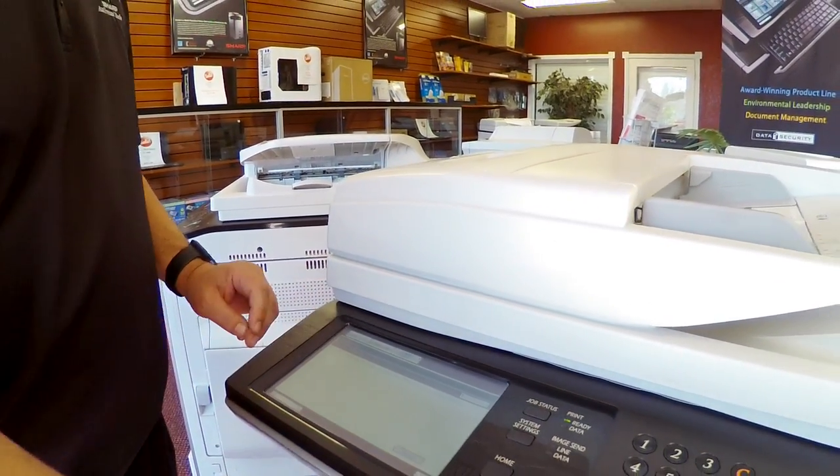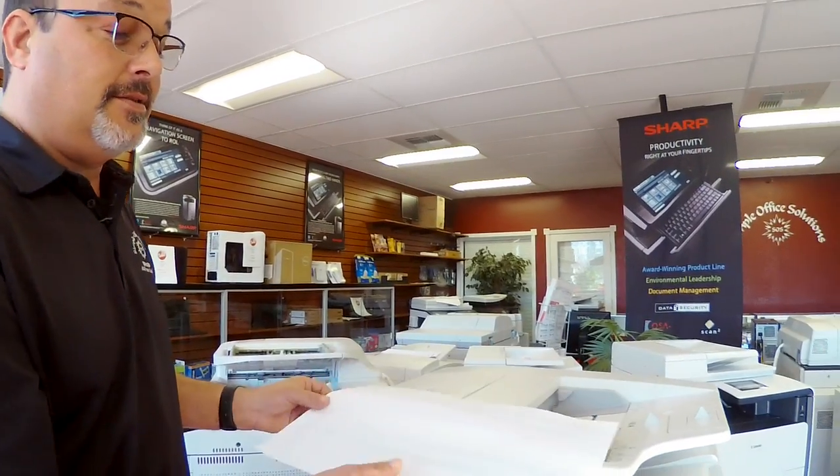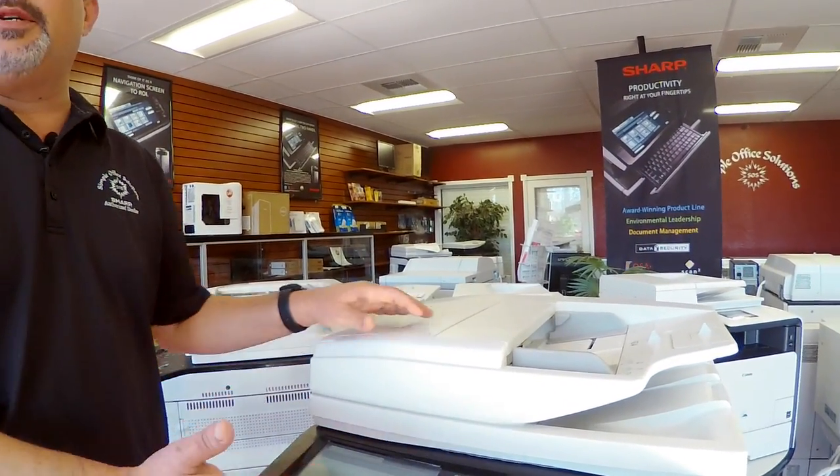Hit execute. It'll actually print out a sample of what the machine thinks the colors are. You lay that on the glass, hit execute, and the machine will self calibrate.